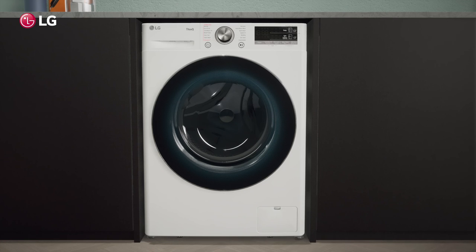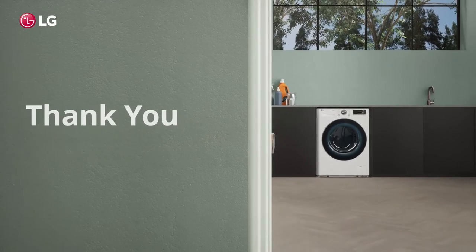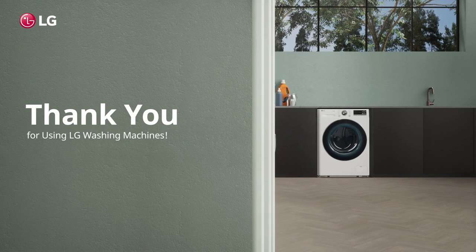If the noise continues after you resume the washing cycle, call for service. Thank you for using LG washing machines.